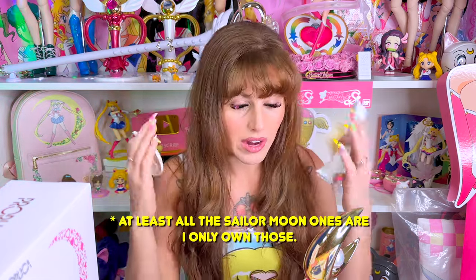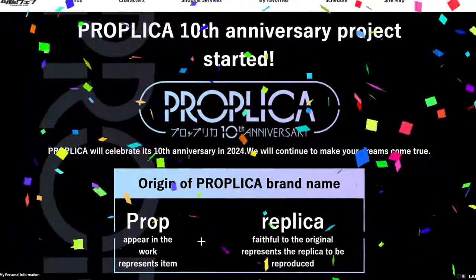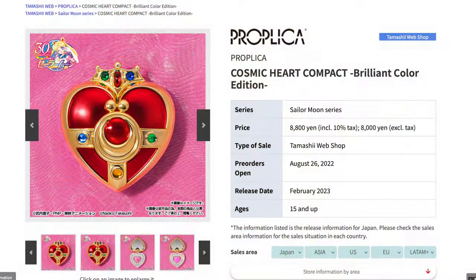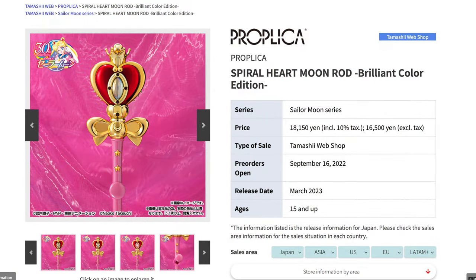For those of you guys who are not familiar with the Proplica line, the Proplica line is like Bandai's version of toys that they used to make back in the day, now as collectibles for adults. They're typically one-to-one life scale size. They are fully electronic, they've got a lot of features on them, and they come with a hefty price. This year is Proplica's 10th anniversary — they've been around since 2014. So that's why they decided to re-release their very first Proplica as the brilliant color edition.